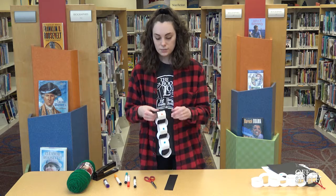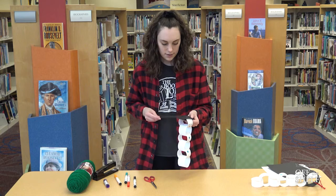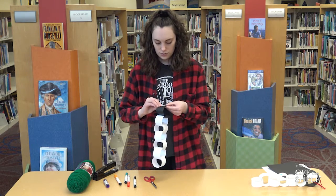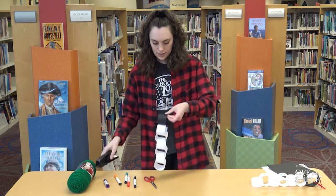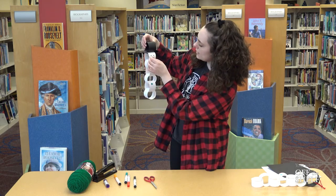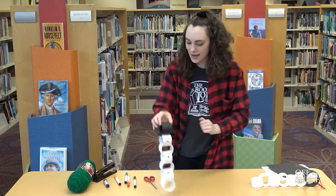This creates the brim of his hat. Then you're going to take the other black strip and slip it right through, and that creates his little hat. If you want, you can also glue it down so it lays flat.